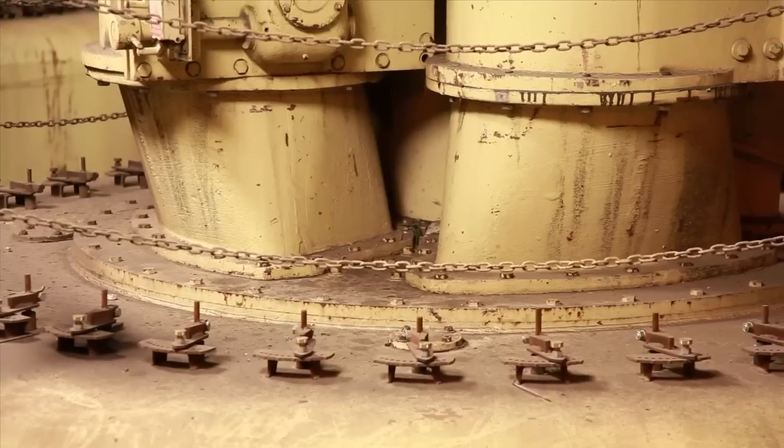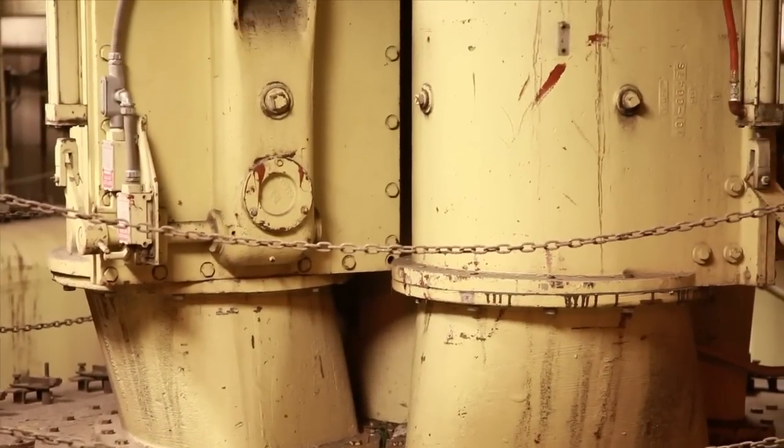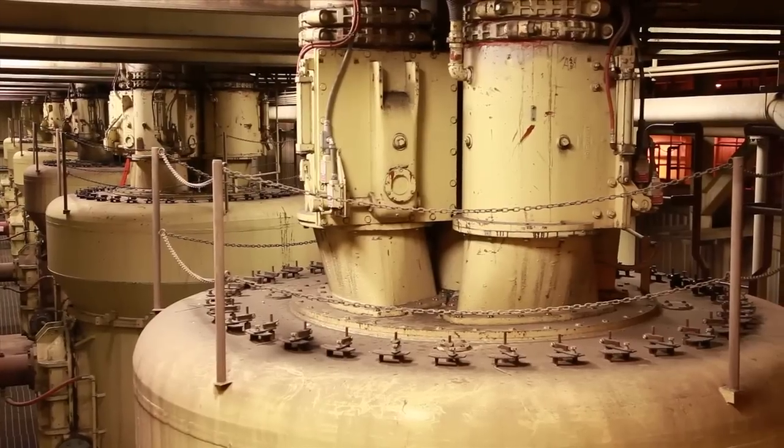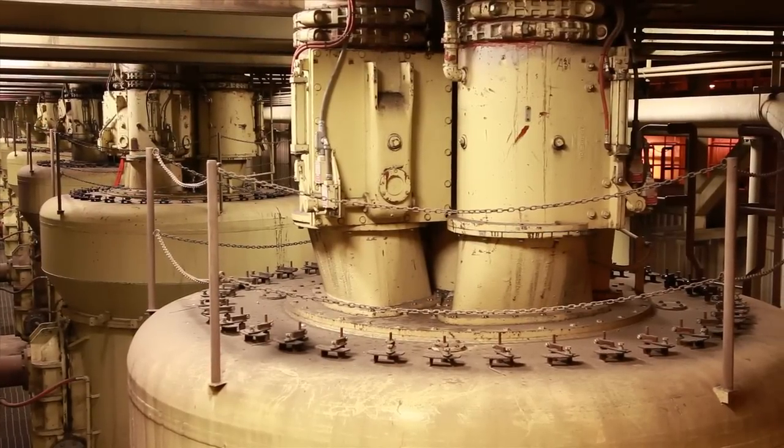I'd hear horror stories about the bowl mill rope and how heavy everything was. The valve itself probably weighs about 2,400 pounds, so it's heavy work. And there are four valves on top of each mill.